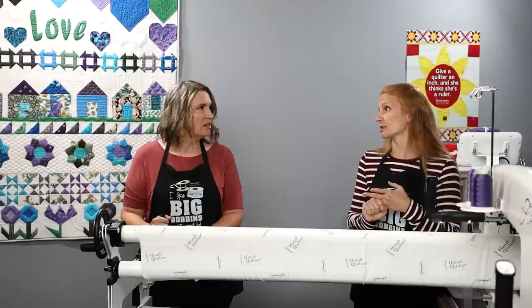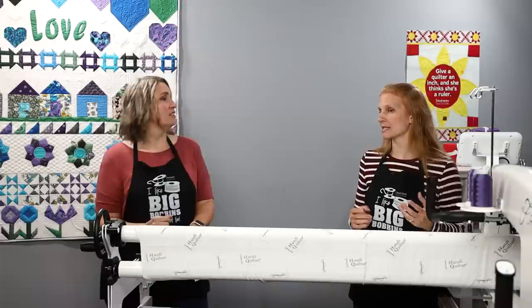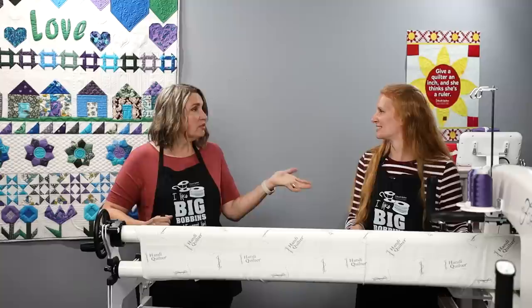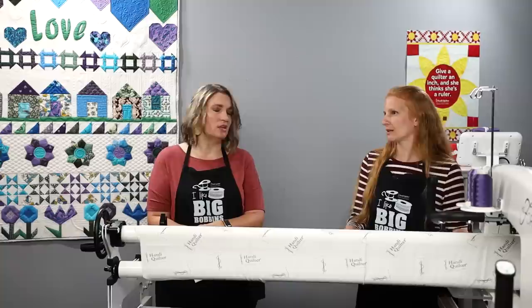You also want to make sure you're using a Sure Foot — I call it an insurance foot because it protects my rulers. Your regular foot is a smaller profile, and the Sure Foot helps protect the ruler from hopping over and getting jammed in the needle. The ruler foot comes standard with the machine, but we do recommend the Sure Foot. You can also use echo feet or couching feet with your rulers, but for basic ruler work, use the Sure Foot.